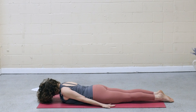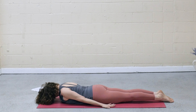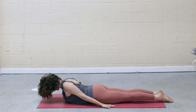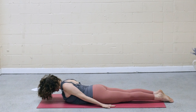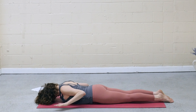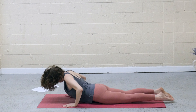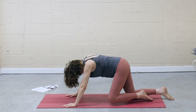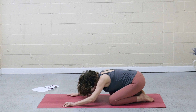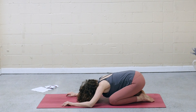Untuck the toes. Press into the tops of the feet. On the inhale, lift the chest, squeeze the shoulder blades together. Keep pressing into the hands. Press into the tops of the feet. Exhale, lower down. Hands under shoulders. Inhale, press up. Widen the knees, big toes touch. And release back for child's pose. Hips come to heels, forehead to the mat.